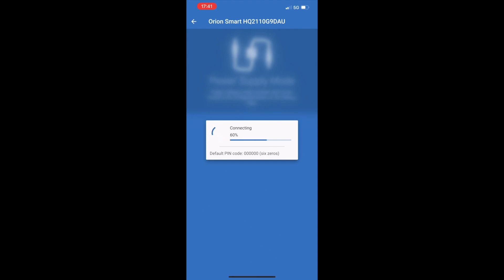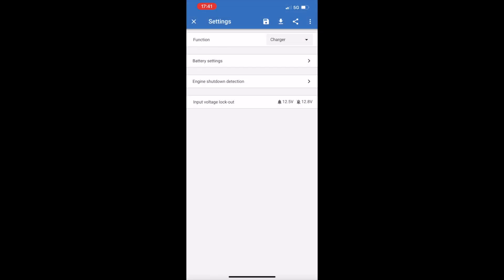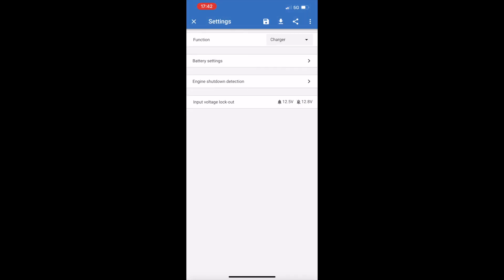Looking at the Orion Smart Charger, you can see the current status is off. In here we've got all the settings — the factory default setting matches the battery I have, which is the lithium iron phosphate battery. You can see it's currently set in charge mode and there are lots of different parameters to change there, though I'm not going to go into those today as professionals are best placed to describe that. In the settings we've also got the engine shutdown detection, which essentially sends a signal to the charger to show that the engine is no longer running so as to stop any current coming from the battery. I've got this connected by a switched power cable from the fuse box back to the smart charger, which then lets it know that charge can be applied.